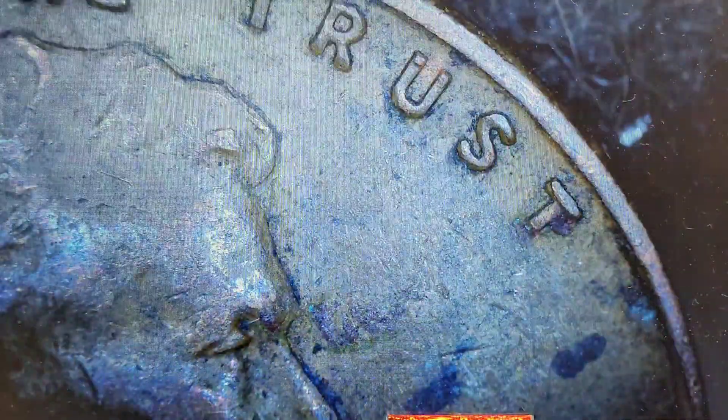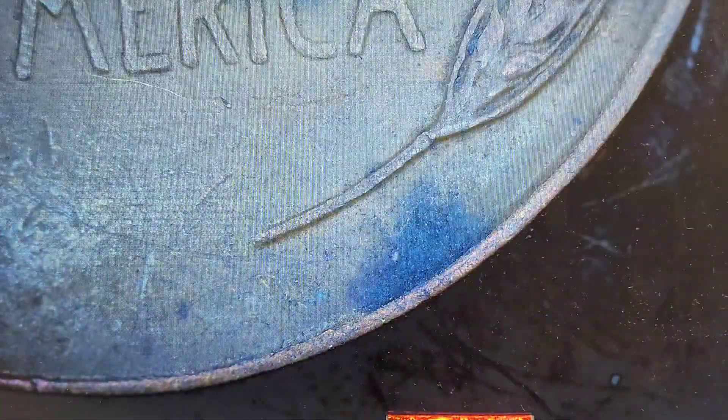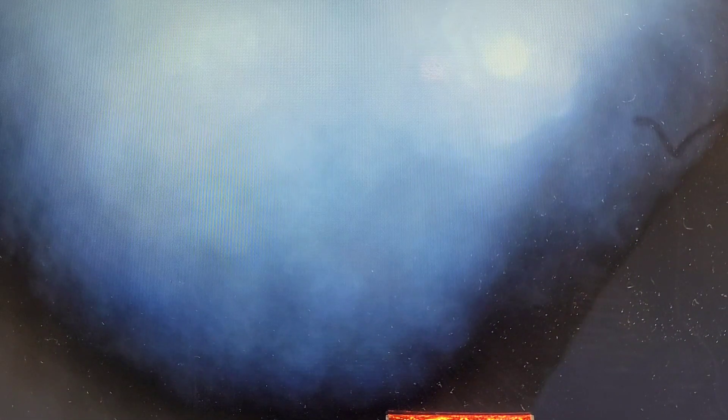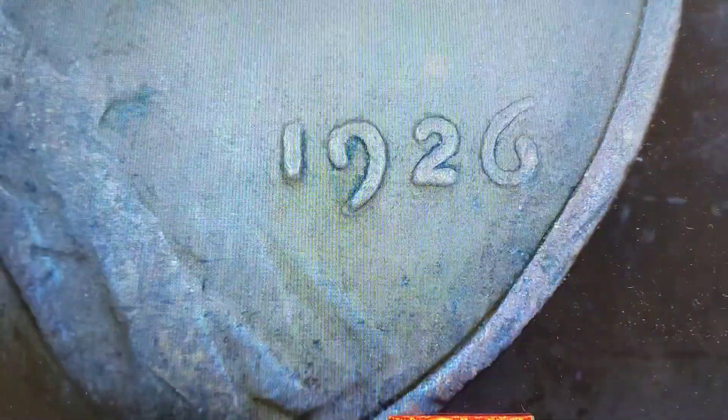1937. Next — 1927. We have a 1927, this is really worn. That would not be an upgrader — it's almost to the point of looking like a grease strike but I think that's just really worn. Next — 1926. I don't think I'm seeing anything there.